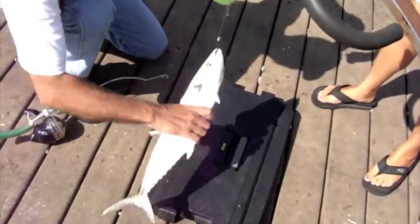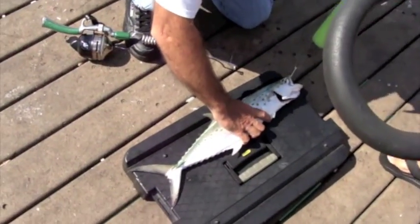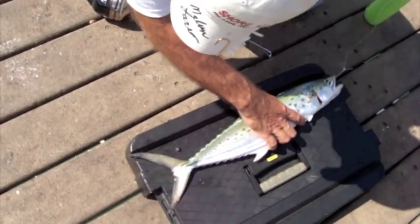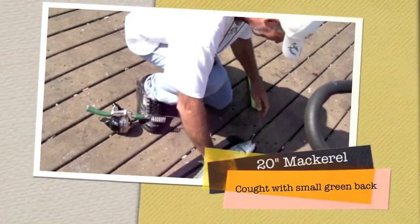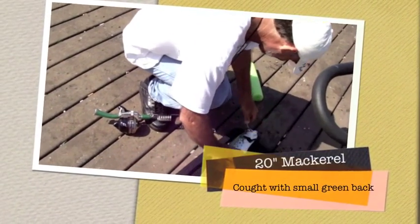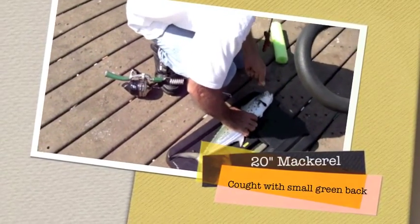I'm going to set this down. We're going to grab hold of the fish and measure him. He's 20 to the 4 — 20 to the 4. That's a nice catch there.